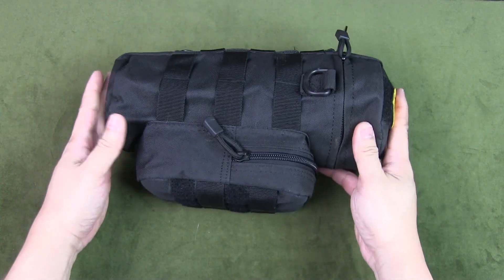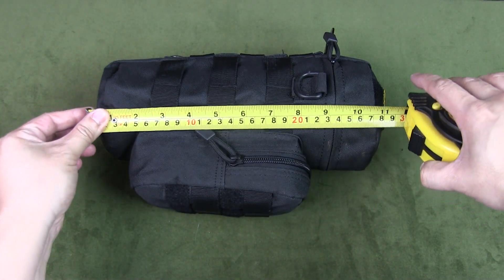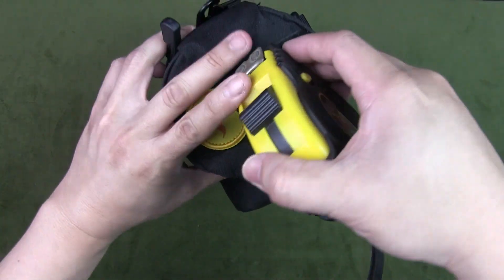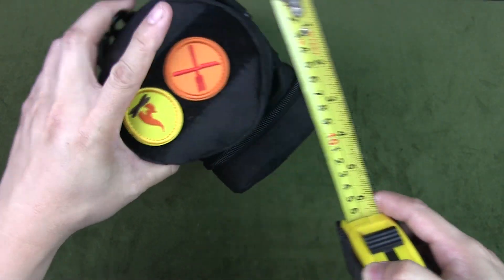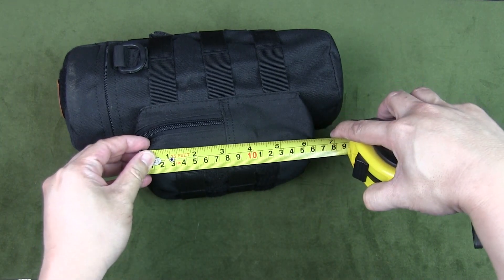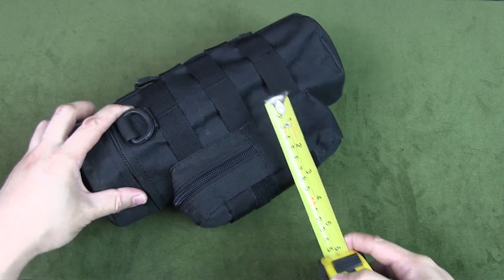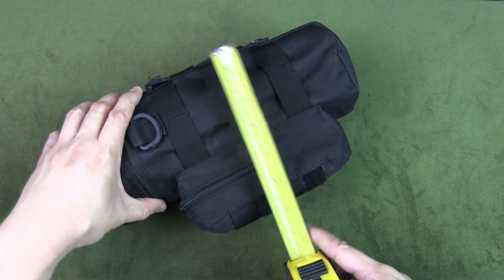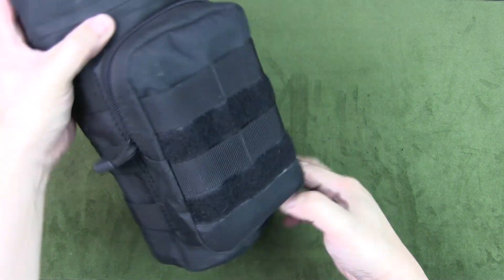Let's first measure this to give you a sense of the size. The entire length is about 11 inches, and the diameter of the pouch is four and a half inches. There's also a front pouch that's six and a half inches with a thickness of about two to two and a half inches depending how full it is. So the total thickness is just under seven inches.